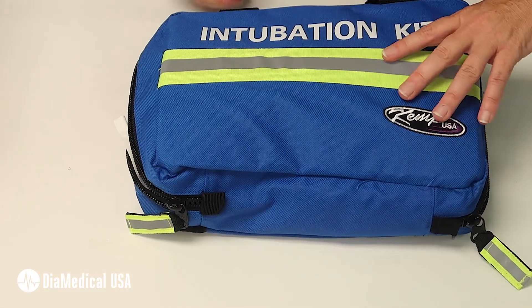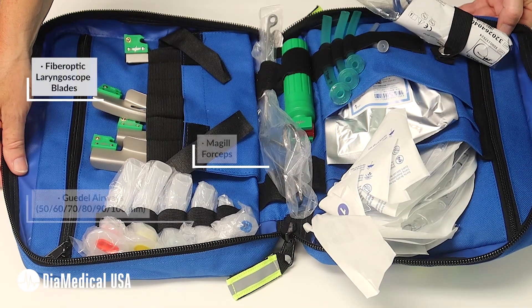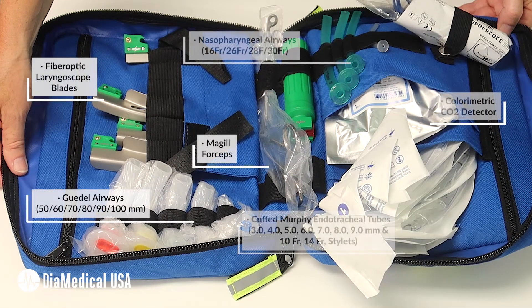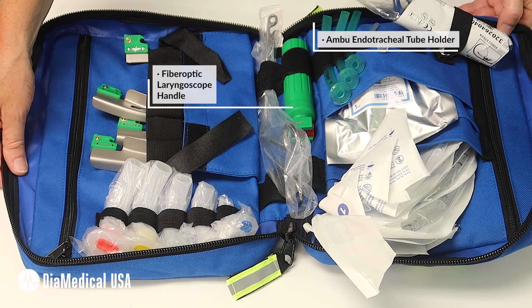The intubation kit is clearly visible in the blue pouch. The fiber optic laryngoscope blades provide bright white light for a clear view during intubation, and the colorimetric CO2 indicator quickly verifies endotracheal tube placement.